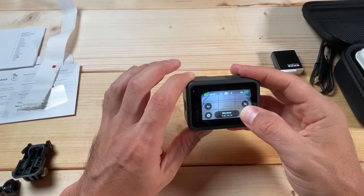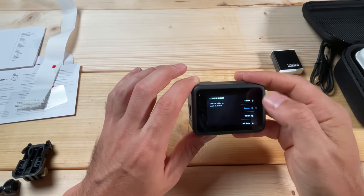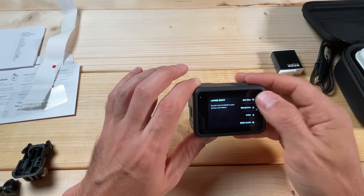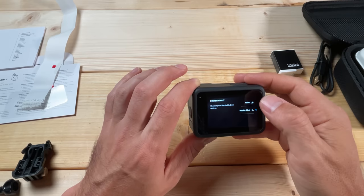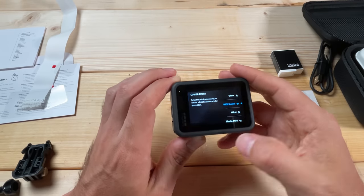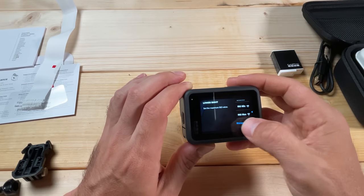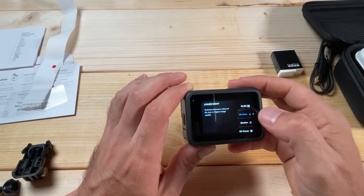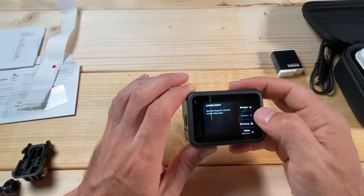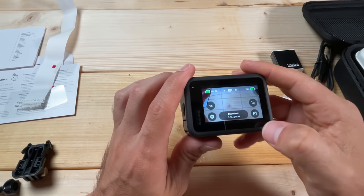If you want to change what the shortcut button does, press and hold on it and it will let you customize it. You've got a bunch of different options — maybe color, sharpness, ISOs, and more. The mode most useful for me is probably EV Comp, and that will then show there with a new symbol. Over here on the left is the 1x button which controls your frame rate.